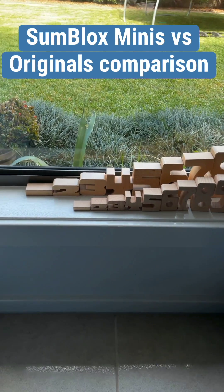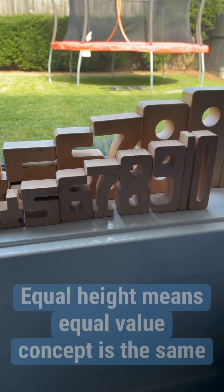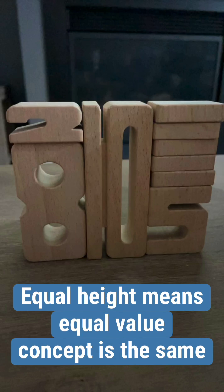A Sunblocks minis versus original comparison. The original Sunblocks equal height means equal value concept remains consistent with the Sunblocks minis.